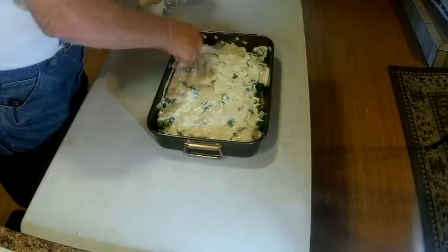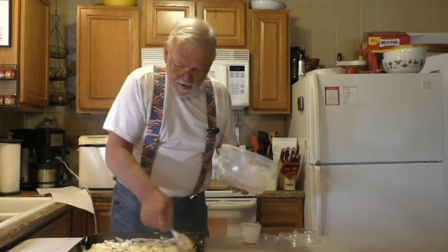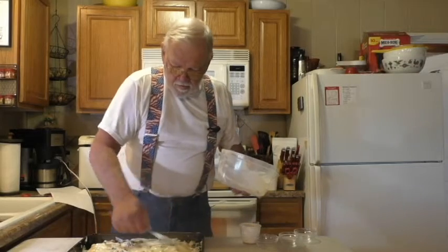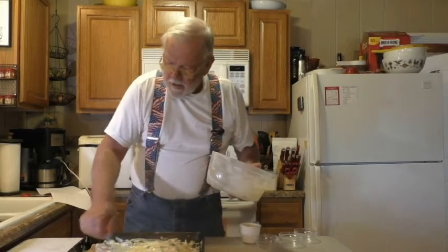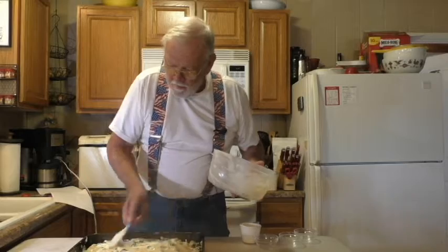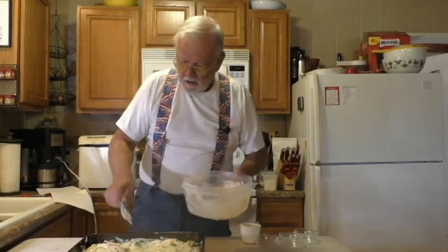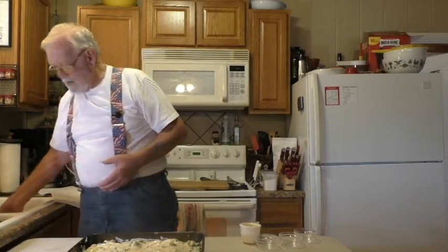We're going to put some cheese over the top to make it even better, and then on top of that is going to go some buttered bread crumbs. Then we're going to throw it in a 375-degree oven for about 25 minutes or so until the cheese is melted.